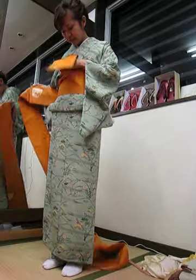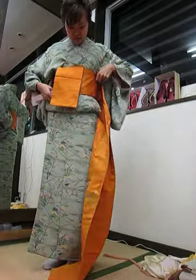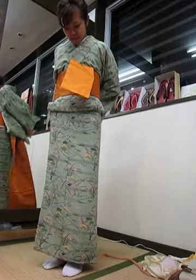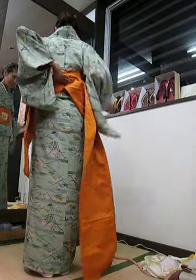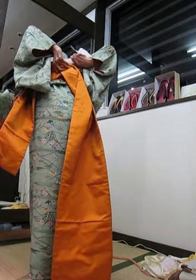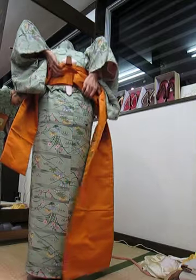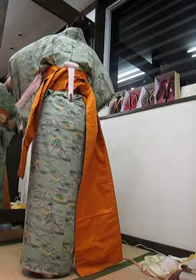And twice. Adjust the tail so the tail is in the back. Find the center where the two ends meet. Take the obi clip, push it all the way in the back, and clip the two where the two meet together. Adjust and tighten.